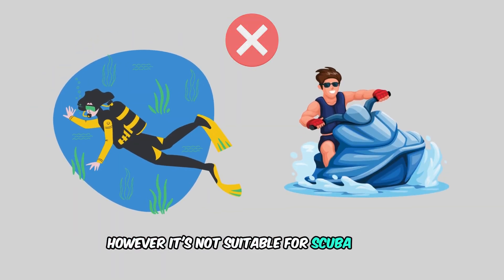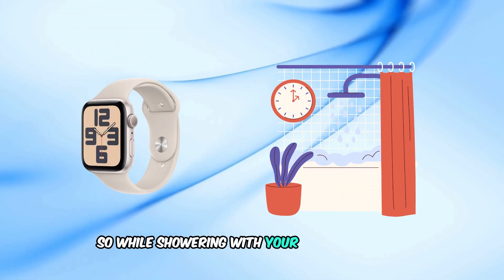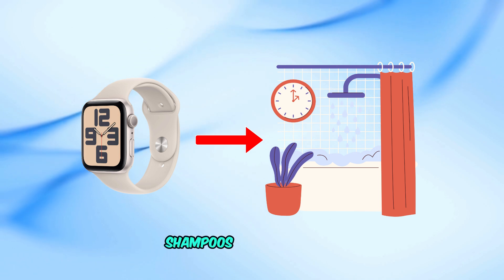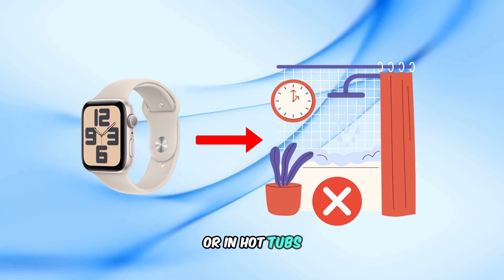However, it's not suitable for scuba diving, water skiing, or activities involving high-velocity water or submersion below shallow depth. While showering with your Apple Watch SE might seem harmless, exposure to soaps, shampoos, and hot water can affect its seals and acoustic membranes. It's best to avoid wearing it during hot showers or in hot tubs.